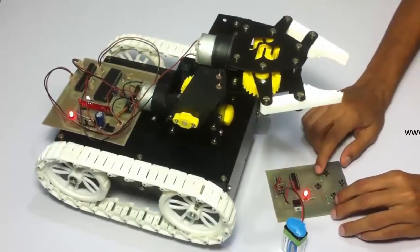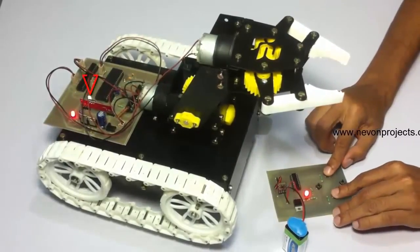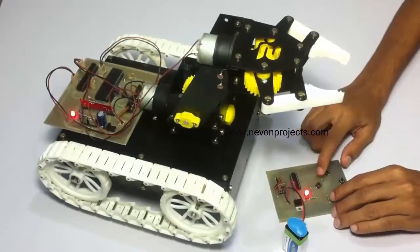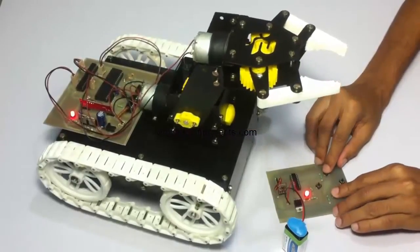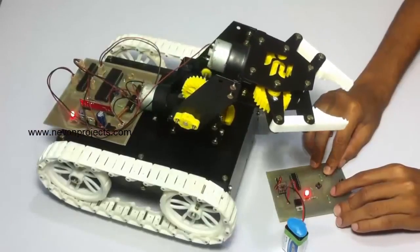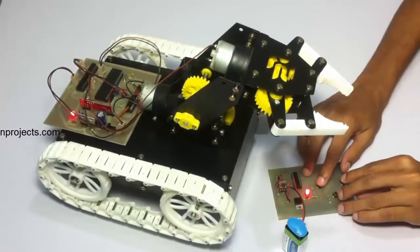Now let's switch to the arm. When we long press the forward and backward buttons, the white LED goes down. Now we can control the robotic arm using this same remote. This is for the up and down movement, and similarly, the grip.